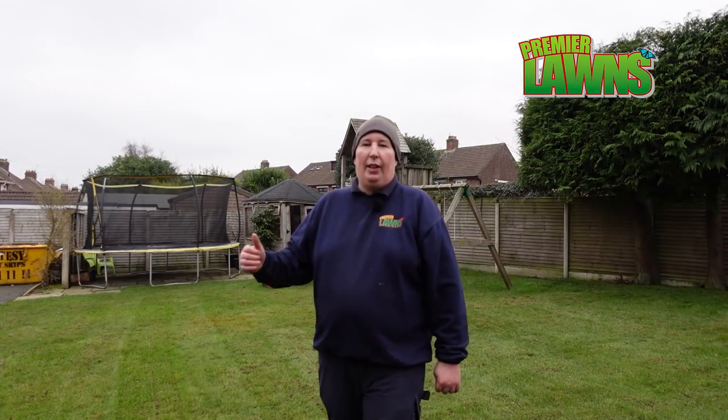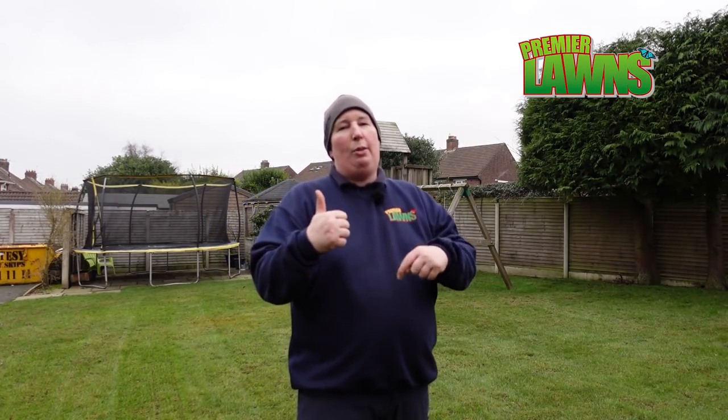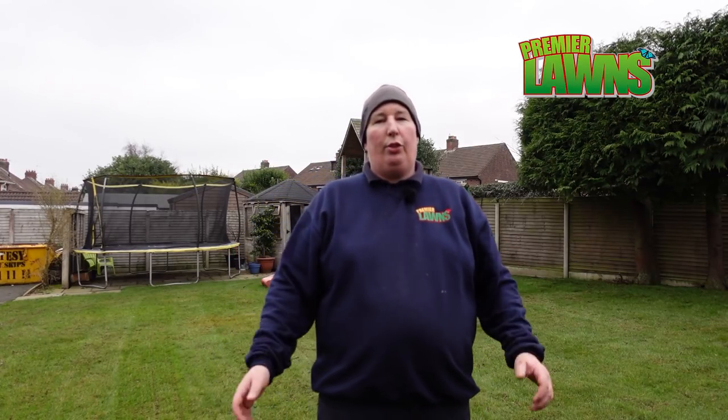Alright, that's coming to the end of this video. If you could smash that like button down below, it really helps me out and helps me grow my channel. Subscribe for more videos like this — the next two or three months there's going to be loads of scarifying and aerating videos on this channel. So if that's the type of thing you like, make sure you subscribe, and I'll see you next video.